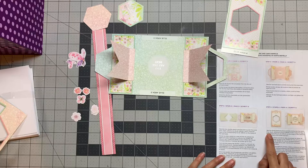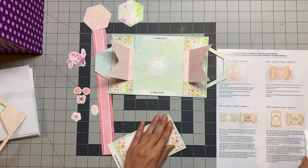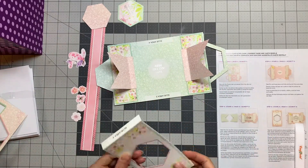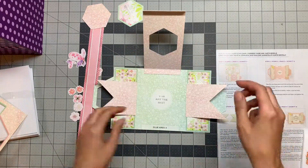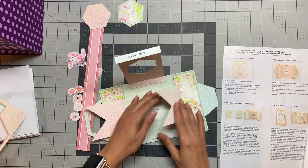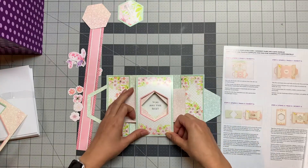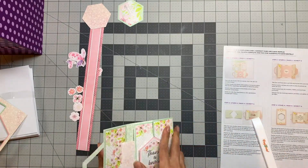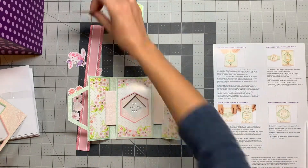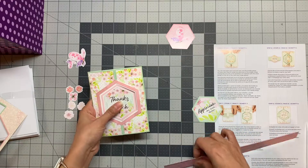For step four, you need to burnish the score lines in this space and glue it down. I need to put these two down. We have this belly band as well which we can use.